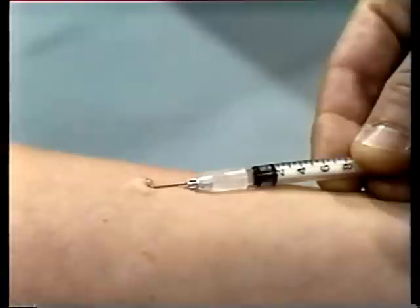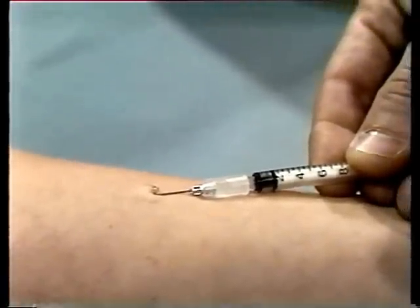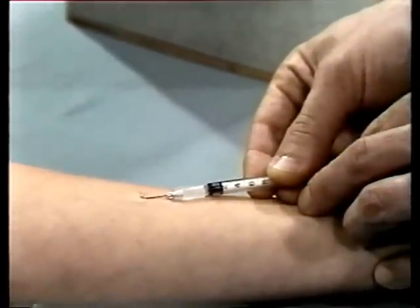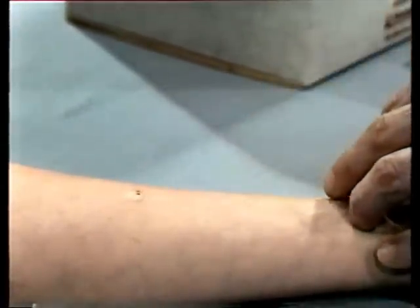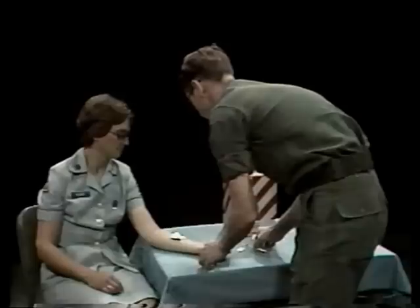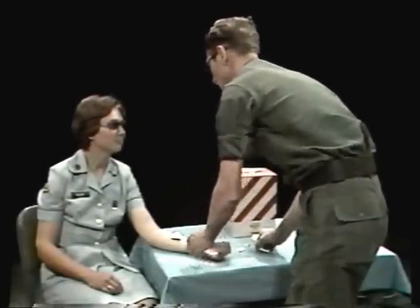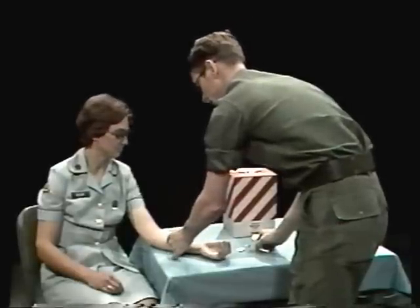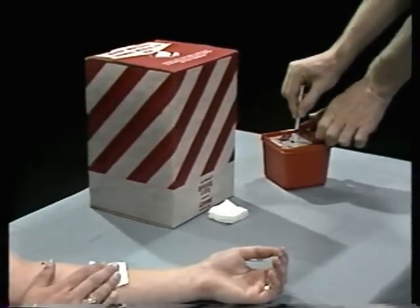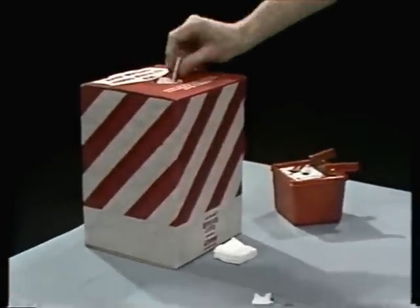Inject the remainder of solution slowly. The small amount of solution you ordinarily inject will remain in the circular bump under the skin. Withdraw the needle and blot the site with a dry, sterile sponge. Don't massage the circular bump and caution your patient not to rub or scratch it — you don't want to disperse any of the solution into the underlying tissues. When finished, dispose of your needle and syringe in the appropriate place. Now practice the whole task.